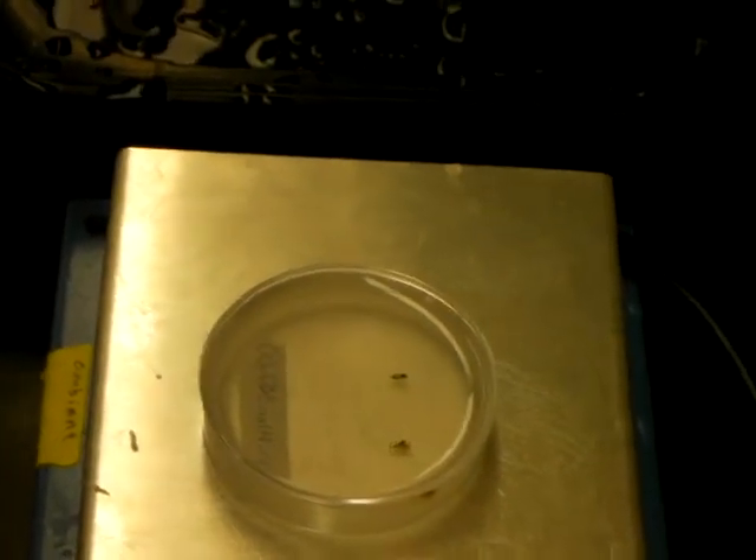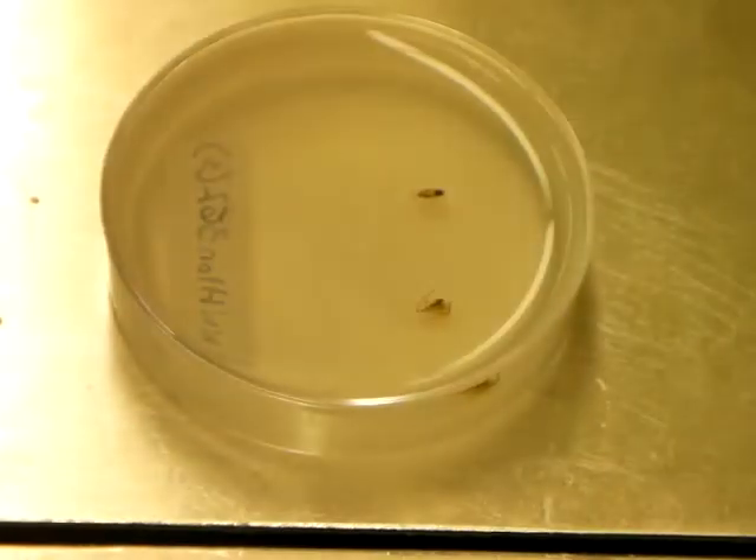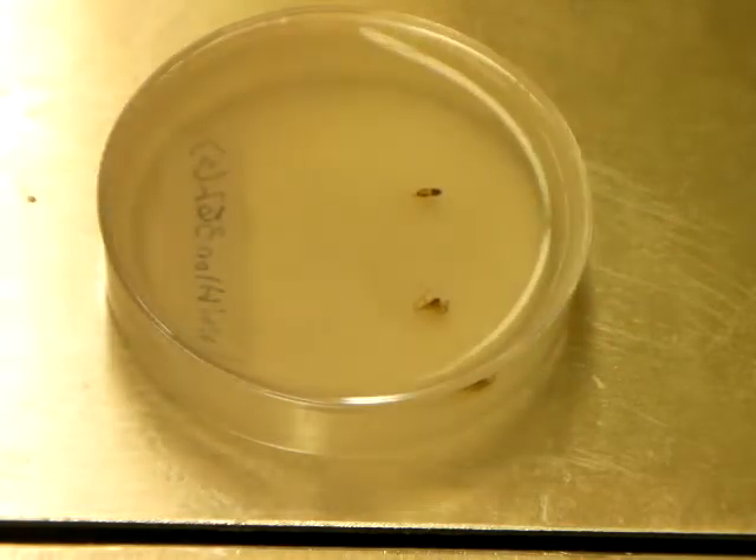Let's just angle this so you can get a better shot of it. We've got some solidification of the paraffin going on here. I'm going to flash the top.